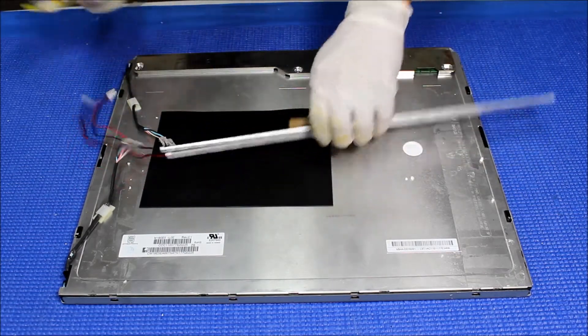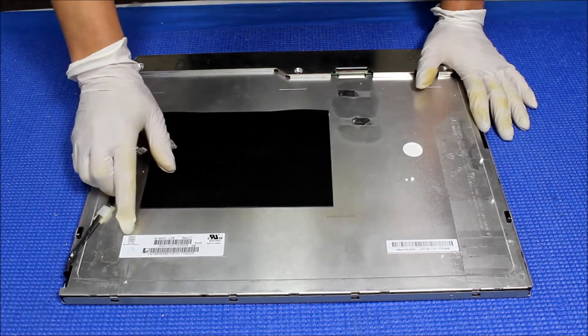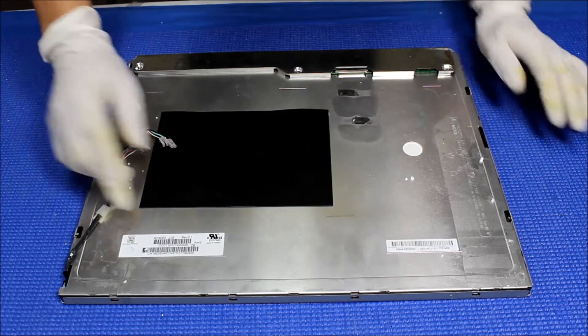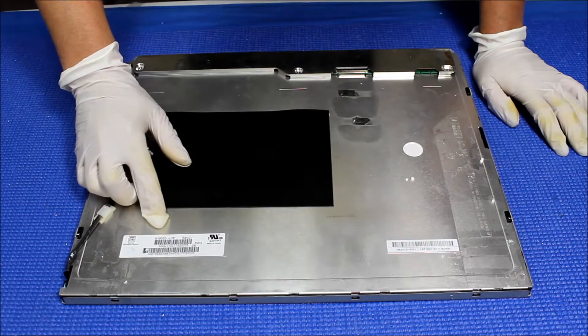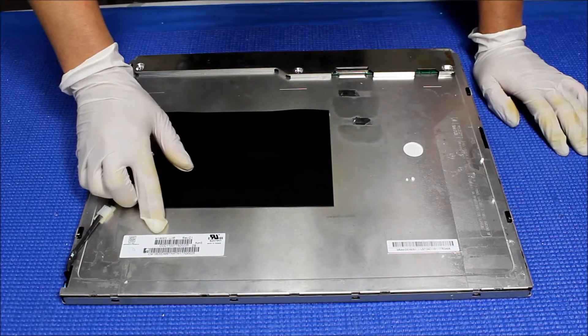Let's set aside the kit for a second and take a look at this screen. This screen is made by Qi Ming. It's 19 inch. The part number is M190E5-L0E. Again, M190E5-L0E.